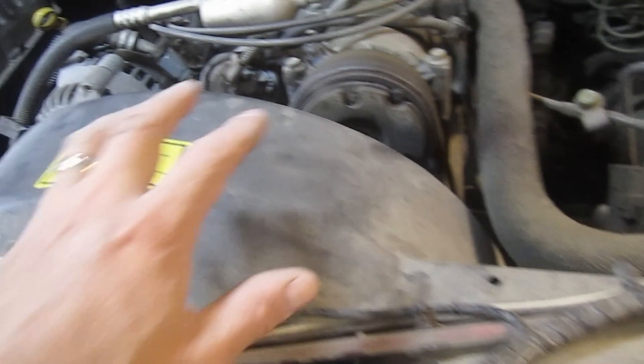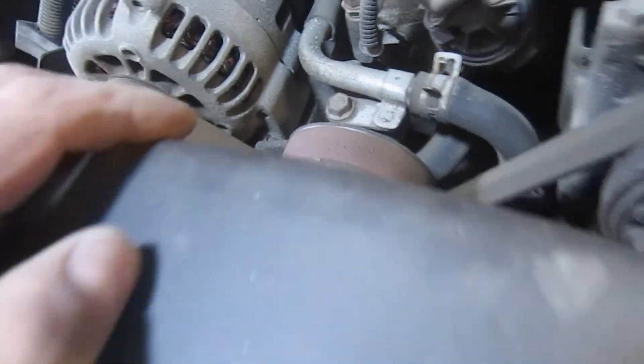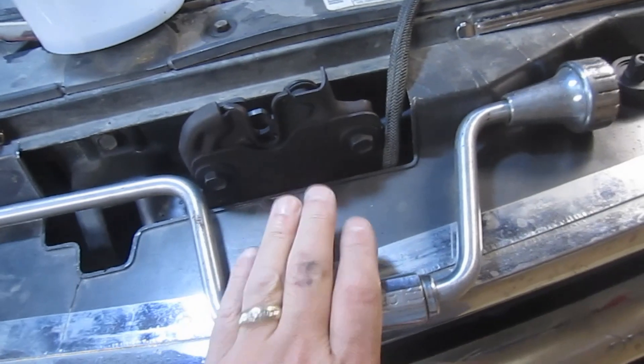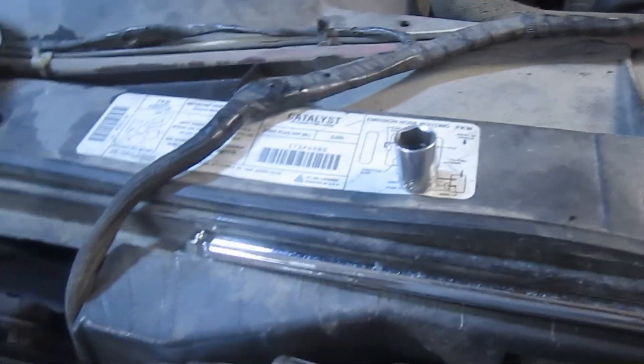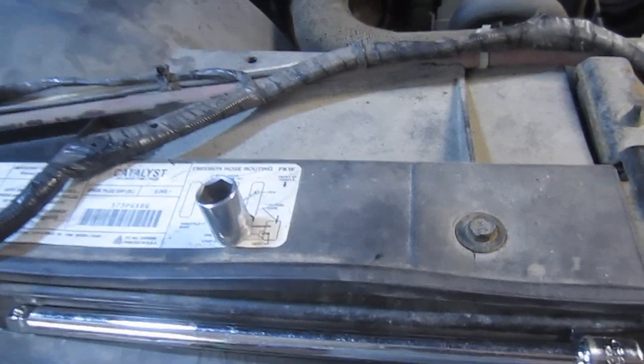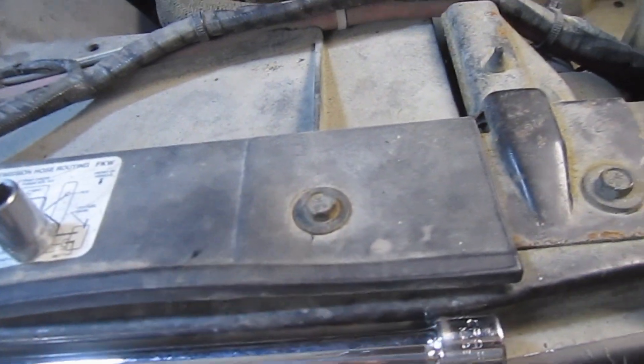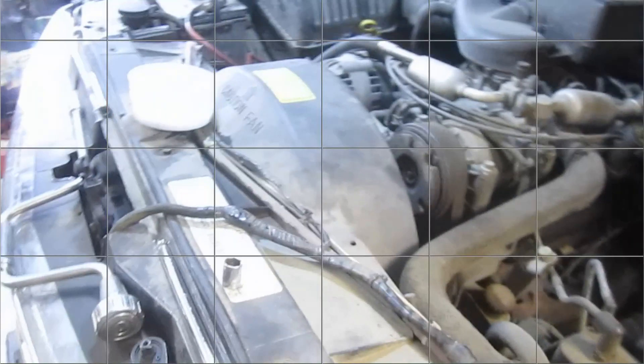We're going to get started on removing this water pump. First, I'm going to remove the top portion of the fan shroud using a 10 millimeter socket on all the bolts across the top and on each side — one in the front of the fan shroud and one on the side of the radiator. I'm going to use a speed wrench, my grandfather's, and these bolts are not in that tight.